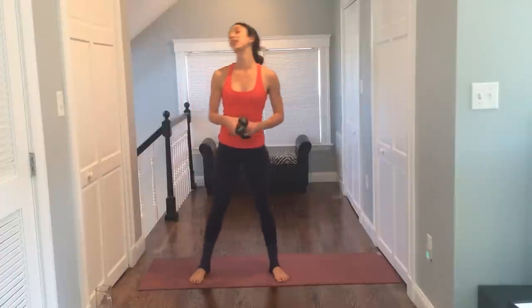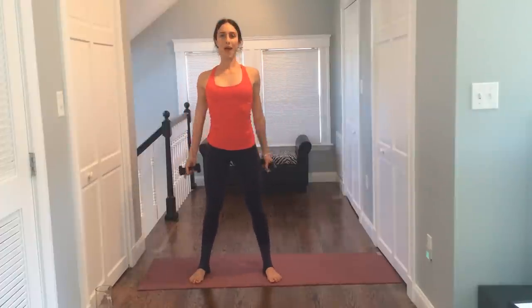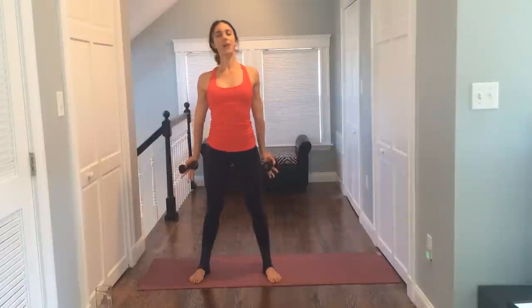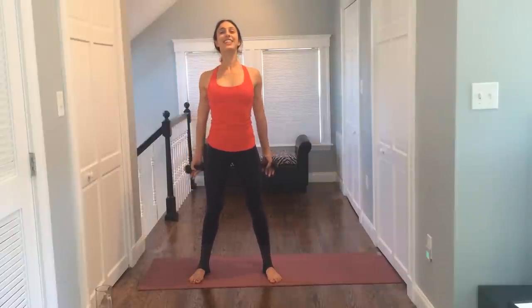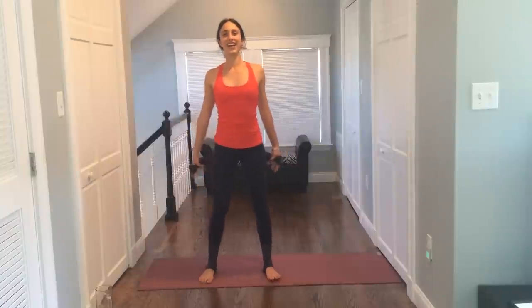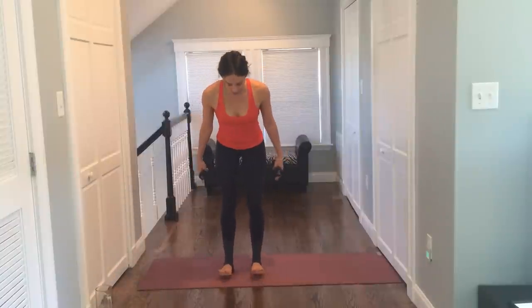Okay, our body should be warm. Let's grab our weights. We're going to do a little bit of upper body work and then take it down to our lower body. Rolling the shoulders back with the weights in your hands. Open up your palms as they reach behind you. So I'm suffering from allergies — we might be coughing and sniffling a little, but I'm not sick, just allergies. Let's bring our feet, toes front, shoulders back. You're going to lift your arms up, exhale, open them wide and down.